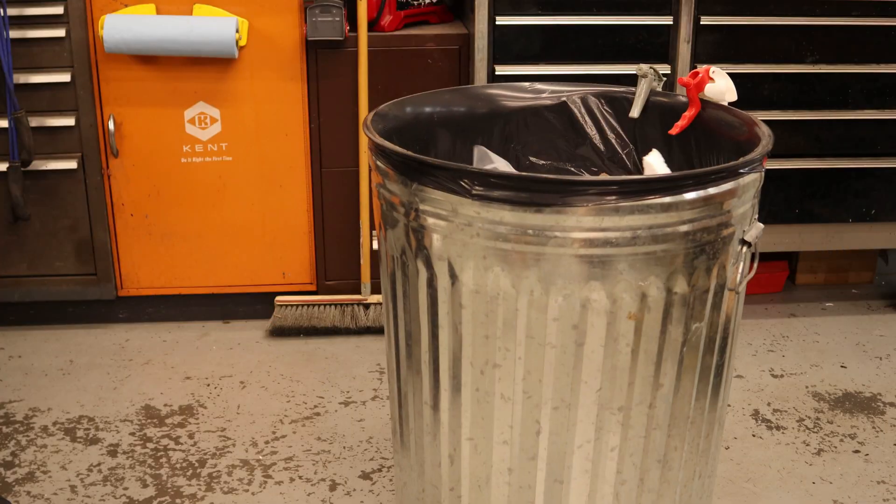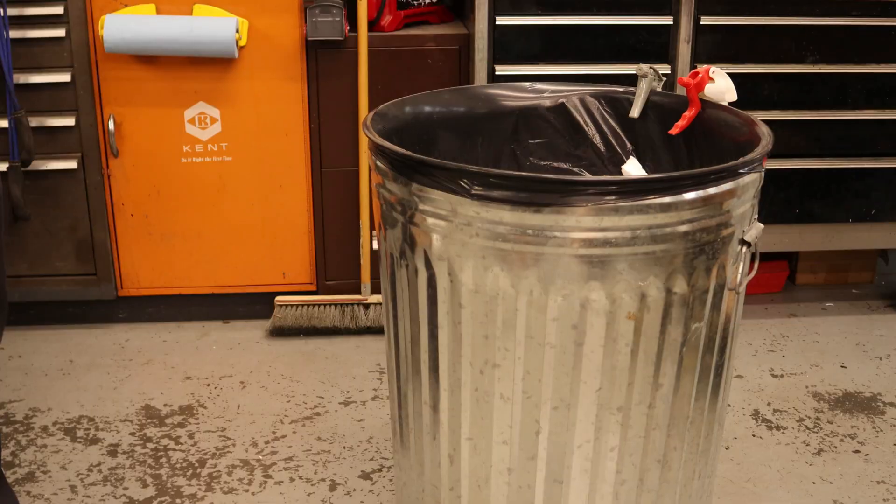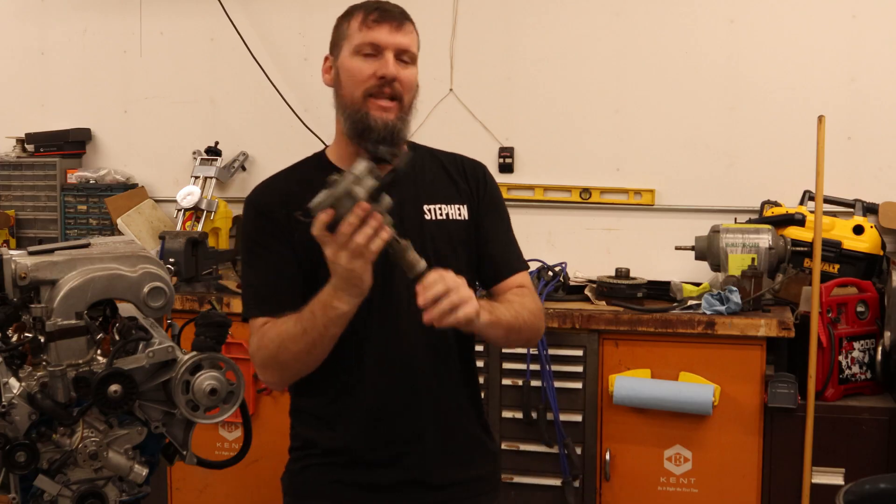Ignition coil in the bin. TFI module in the bin. Distributor in the bin.